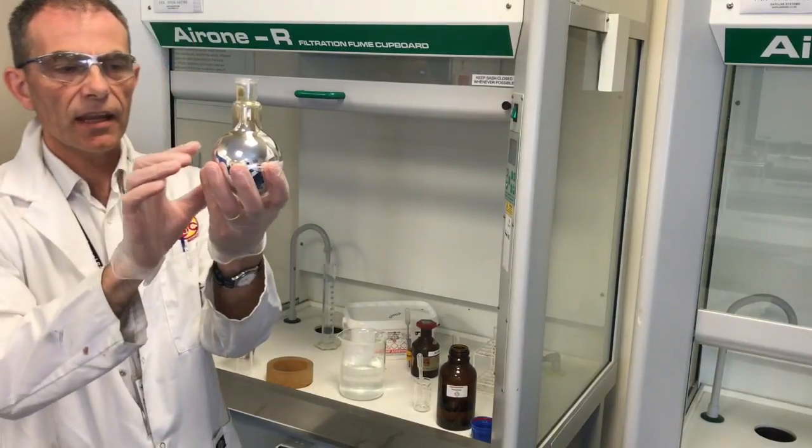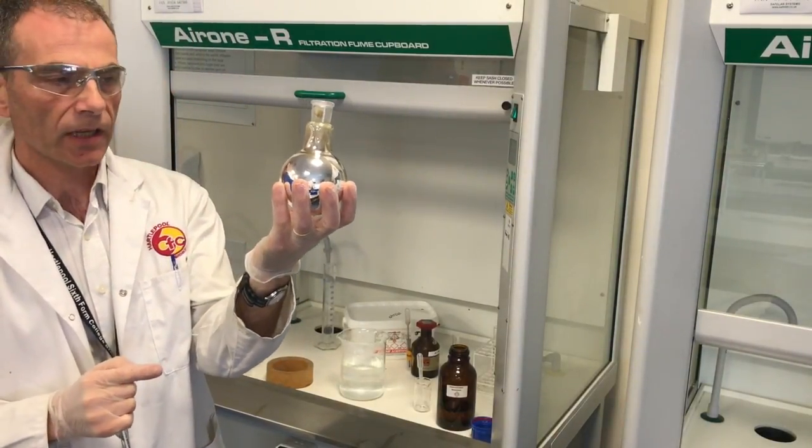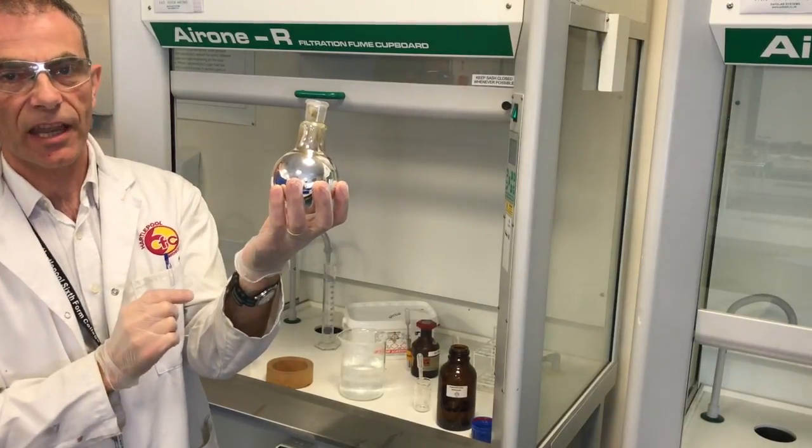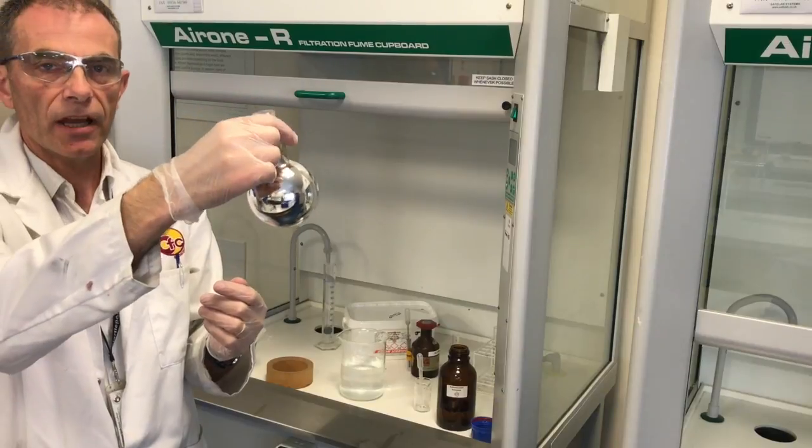One last thing: the contents of the flask need to be disposed of very quickly because it's potentially explosive. Silver fulminate could form, so I'm going to get rid of that now.